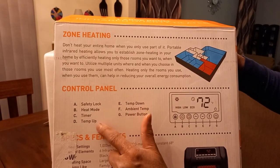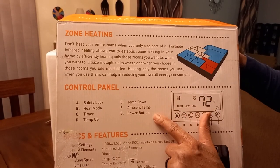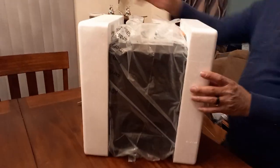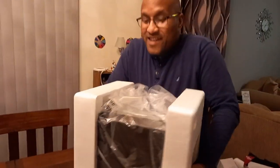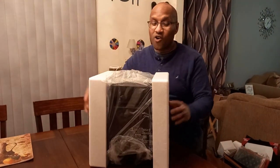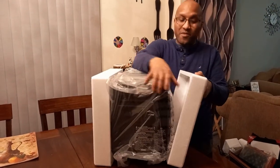It has a control panel with safety lock, heat mode, timer, temp down, ambient temperature, and a power button. So we got it upside down now — let's flip it around. And it's an all-in-one package too.